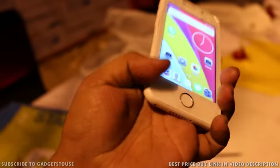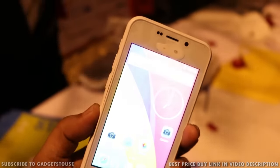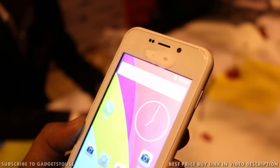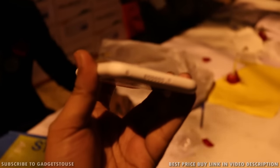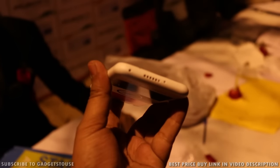Hey guys, this is Abhishek from Gadgetuse.com and today we are going to do the quick hands-on review of Freedom 251, which is coming from a company called Ringbells. This phone looks like a rebranded version of the Adcom Icon 4, which we have seen earlier in 2015. In this video we are going to do the quick unboxing and quick review of this phone.